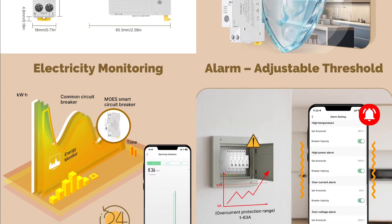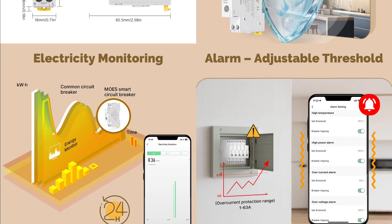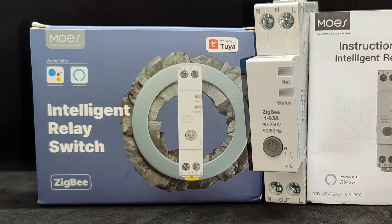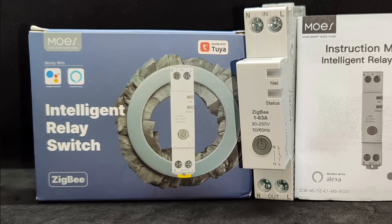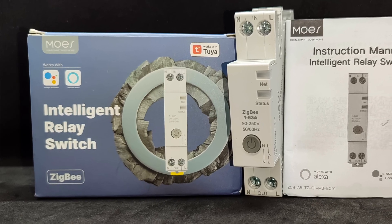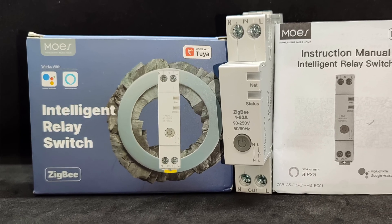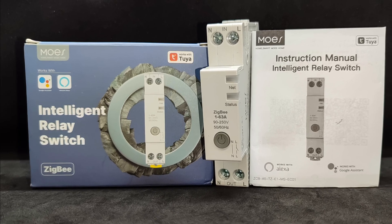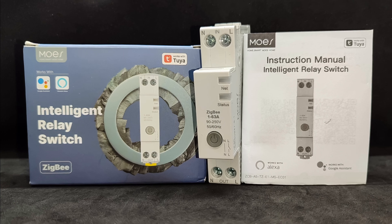Device dimensions: 18 millimeters wide, meaning it takes up one standard module — one unit — on a DIN rail. The device comes in a branded Mose box featuring Tuya, Google Home, and Amazon Alexa logos, as well as the ZigBee interface marking. Inside the box: the relay itself and a small multilingual user manual.